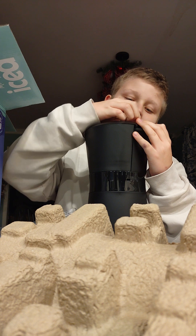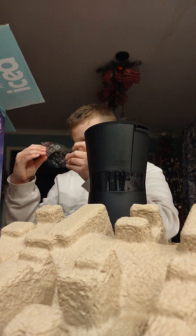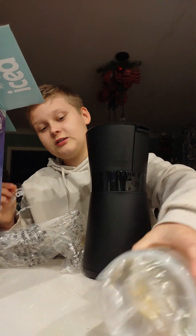Let's make iced coffee — peel it off. Beautiful steps. Thank you, Mr. Coffee. This might be a little harder than I anticipate.